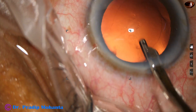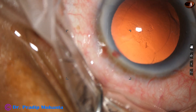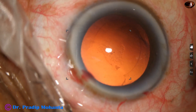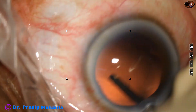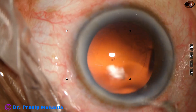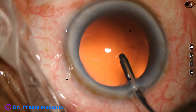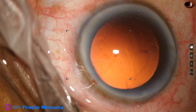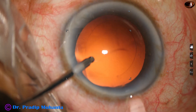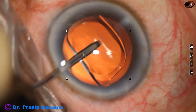We can see a patch of cells on the posterior capsule. I tried to remove it with the Simcoe but could not. So I take the irrigating cannula and use the irrigating jet of fluid to dislodge it. The irrigating jet of fluid dislodges the cells — the patch of cells sticking to the posterior capsule — and a nice polishing of the posterior capsule is done just by the irrigating fluid. No vacuum is used for polishing, thus avoiding posterior capsule rent after emulsification and removal of the cortex.